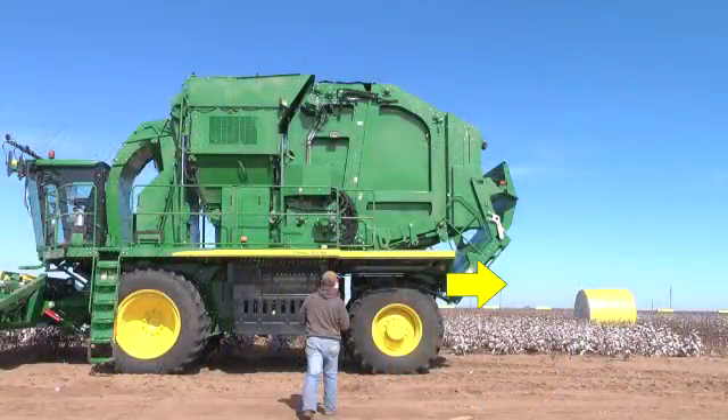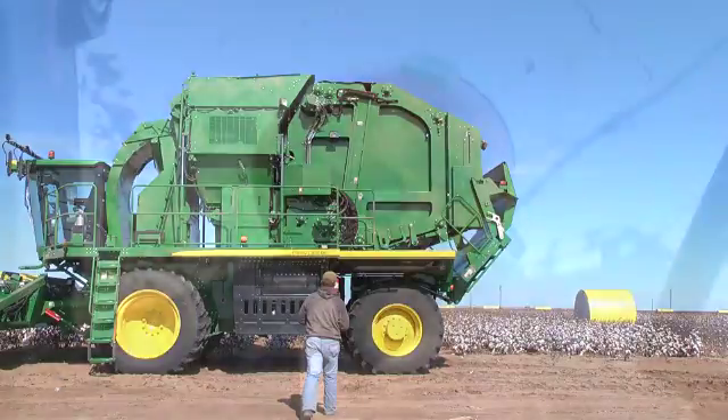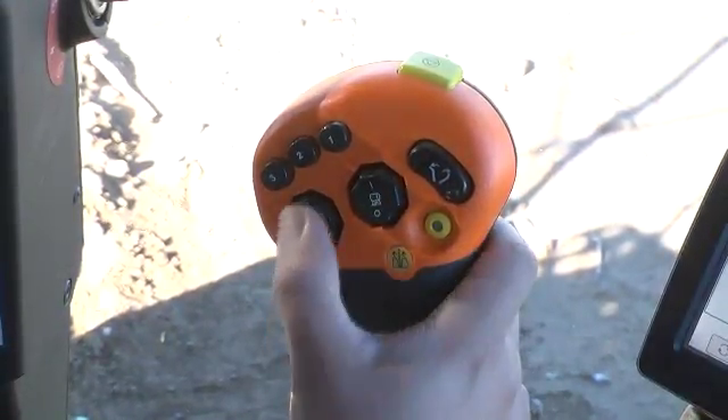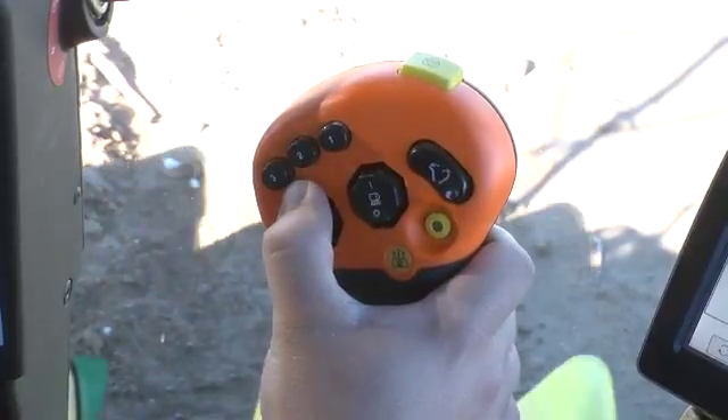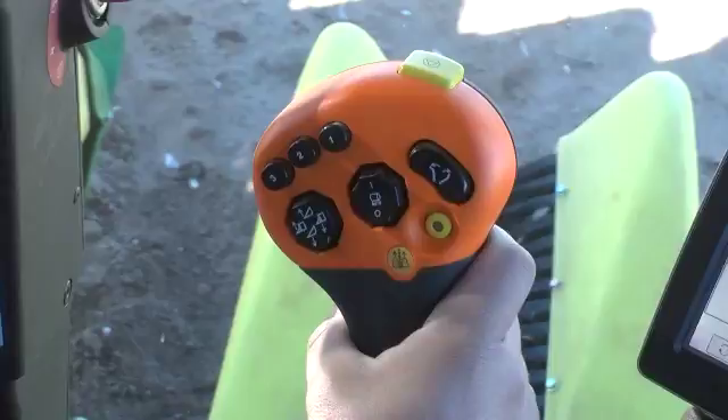Confirm the area is clear of bystanders and other equipment or objects before initiating any machine movement. Before moving the machine, raise row units to maximum height by pressing and holding the upper part of the left switch on the multifunction lever.